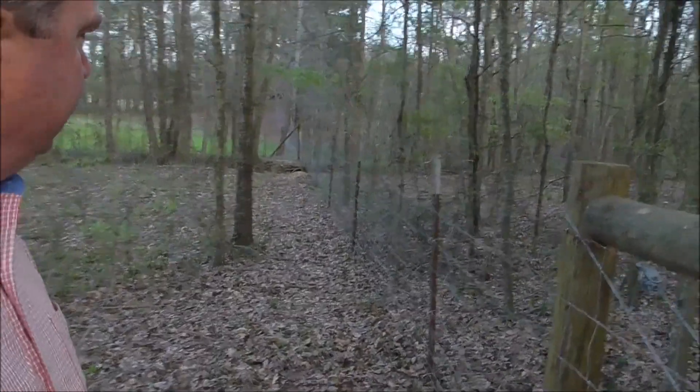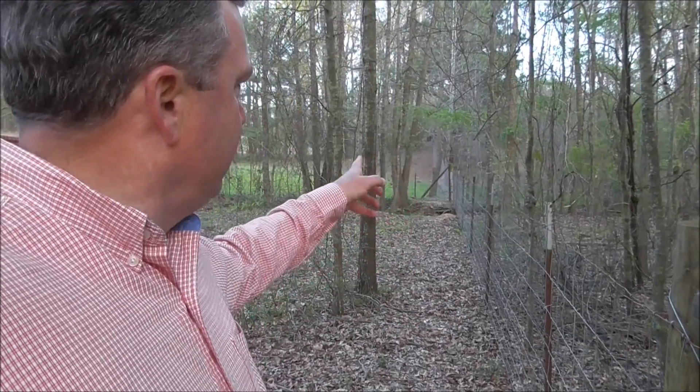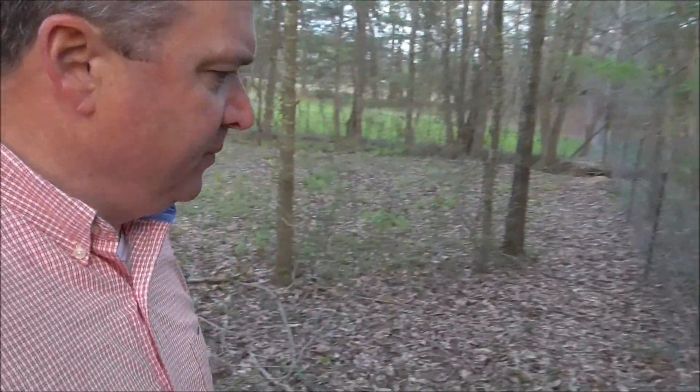We'll check with y'all later. Well, we've been over here in the corner working and we got this fence tied in across there, we got it clipped. We had five fence posts and a wooden fence post that we had to staple it to. The only thing we have to do to have it finished is put a strand of barbed wire across the top, and we'll have this side of the creek completed.